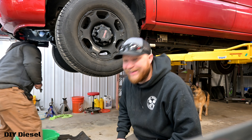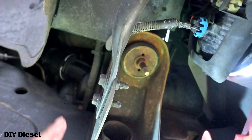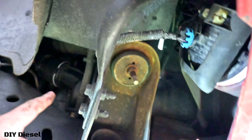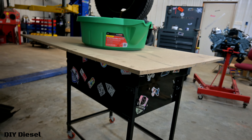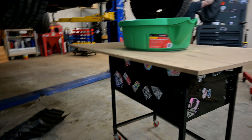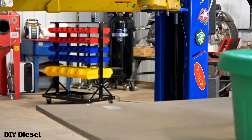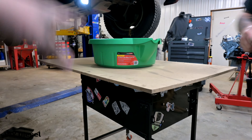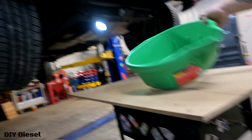Now we're going to go ahead and get underneath and drain off the coolant. Typically there's a petcock up in here by the radiator, but Eric's doesn't have it — he probably has an aftermarket one. So we're going to drain it by this big lower hose here. This is our makeshift setup right here because our old trusty transmission jack is not working right now.